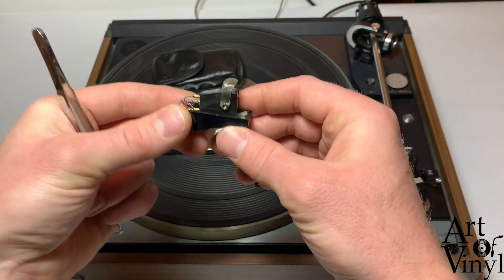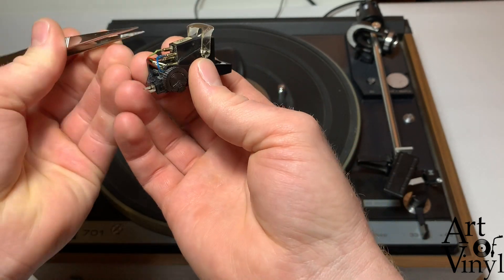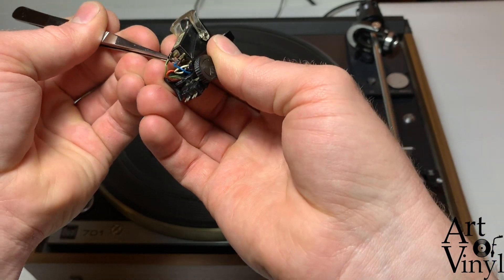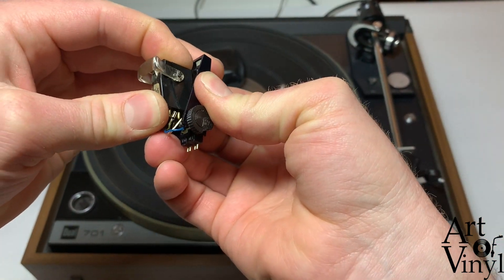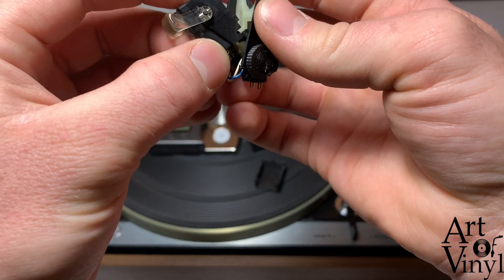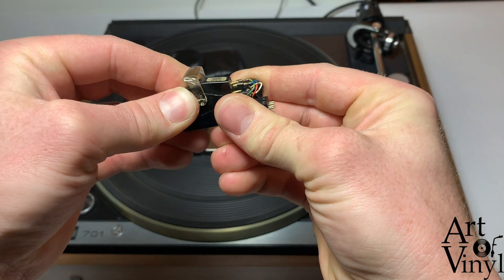Now we're going to take a look at the cartridge and the head shell. This is a Shure M75 type D cartridge, which is especially made for this type of record player, and there will be two steps in removing it. First, use a pair of tweezers to carefully remove the leads — don't forget where they were because they're often not color coded. Then steadily grab the cartridge, push it back, pull the front up, and take it out. There's a rail mechanism that latches into place, so move the cartridge in that direction and simultaneously move it up to remove it.